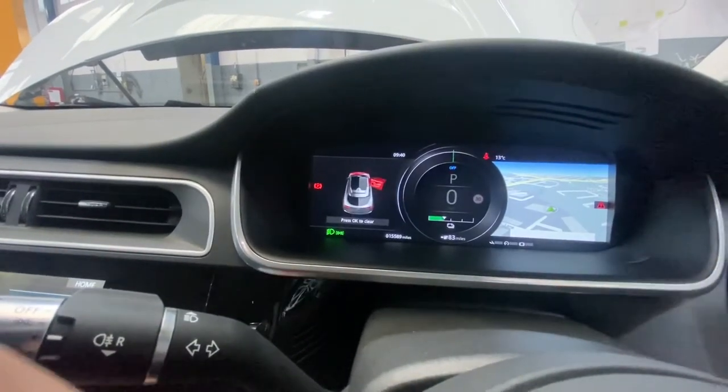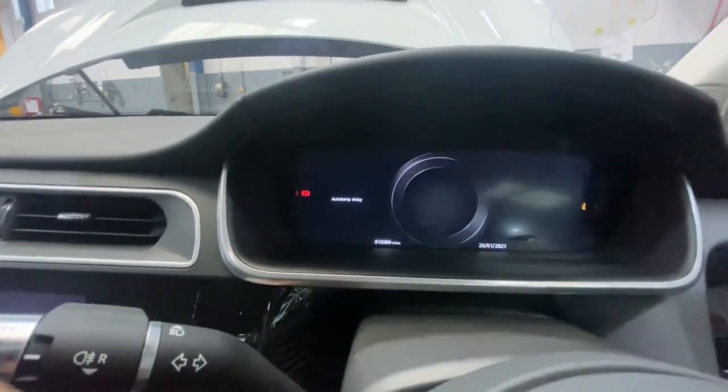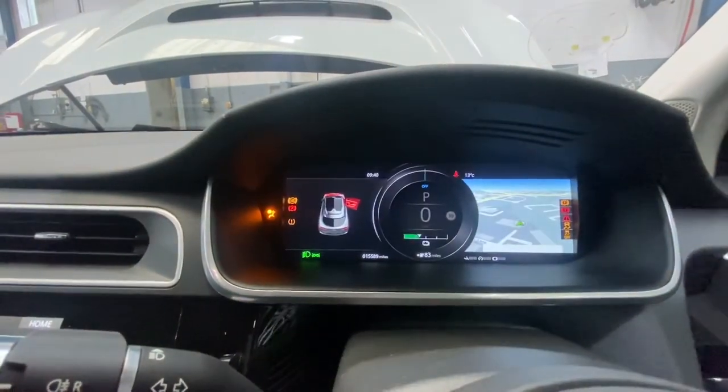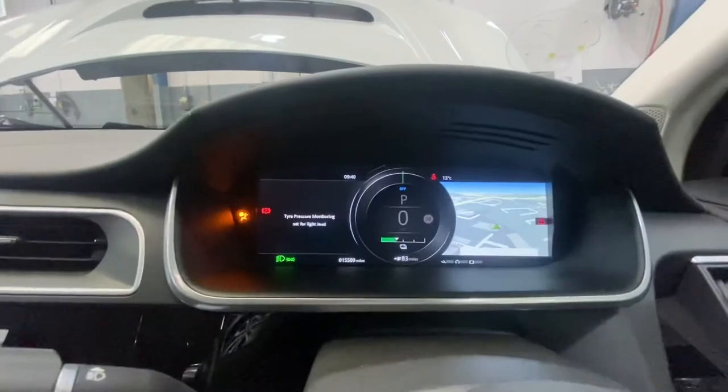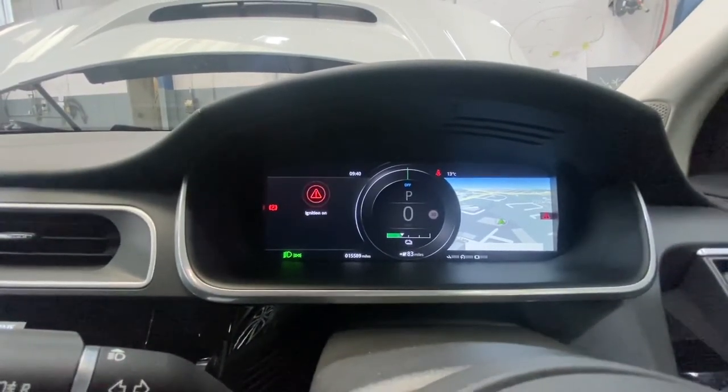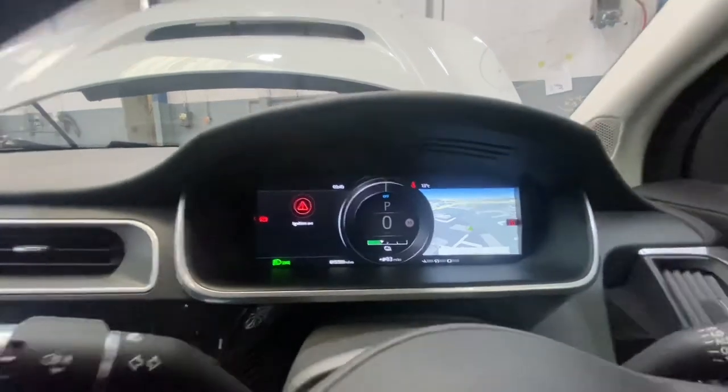I'm going to turn the ignition off and turn the ignition back on to see if there are any lights showing. Service reset confirmed — as you can see, everything's all okay and in good working order.